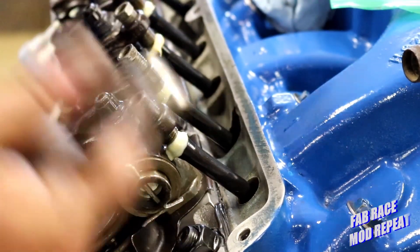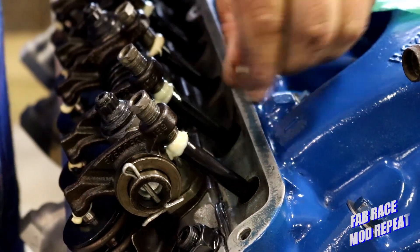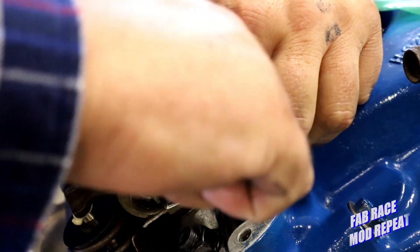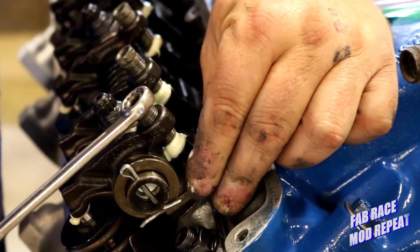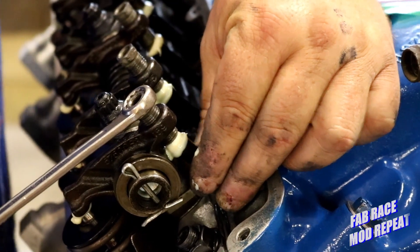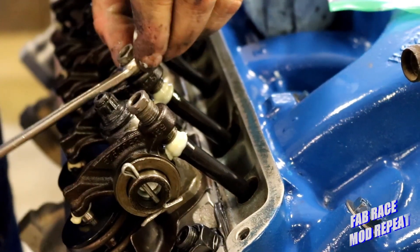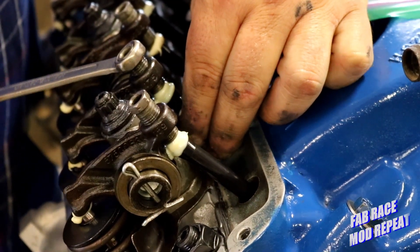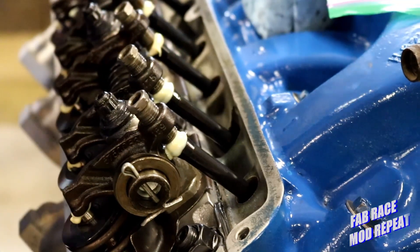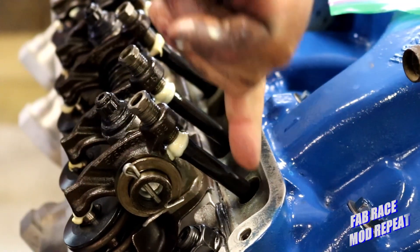We're on top dead center, so we know we're on the lowest part of the base circle of the cam, and we're going to do this for each cylinder. You want to make sure the push rods are loose. Then what you're going to do is turn it down until it touches. This one's really snug on the front — it hasn't been adjusted a lot so it's got plenty of traction in its threads. I'm going to roll it down until I feel it right there. So I am touching the rocker to the valve, and I'm touching the push rod on the lifter.